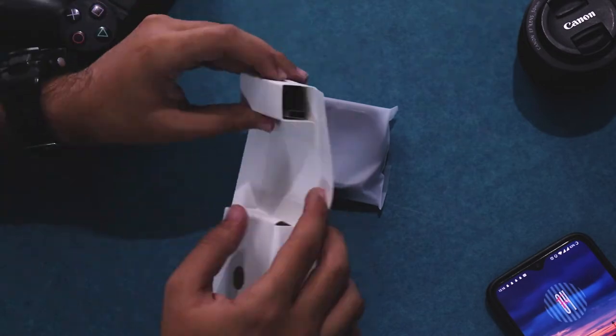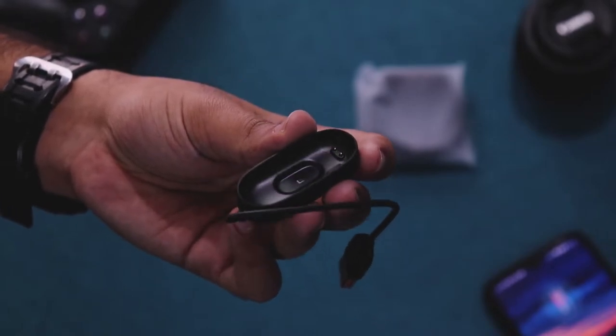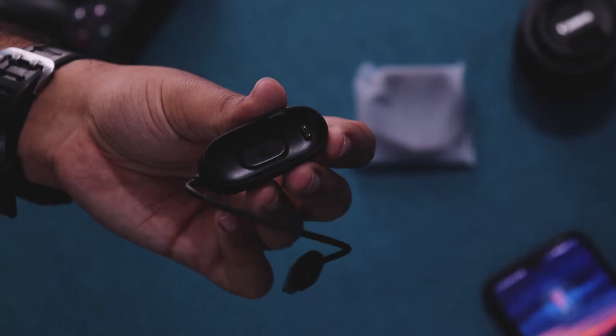Inside we get only three things: the watch itself, the charger, and the user manual. The charger seems flimsy with a very short cable and is a proprietary charger, so be careful while using it.